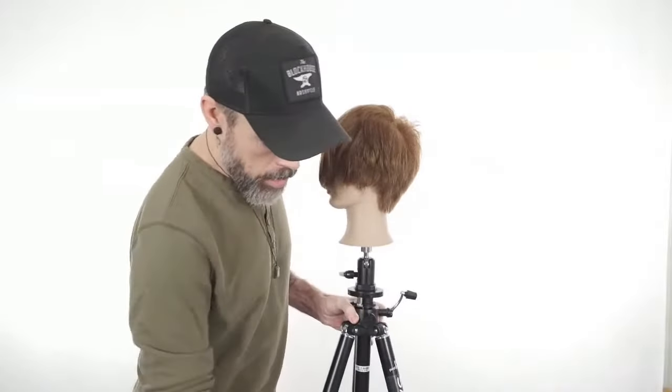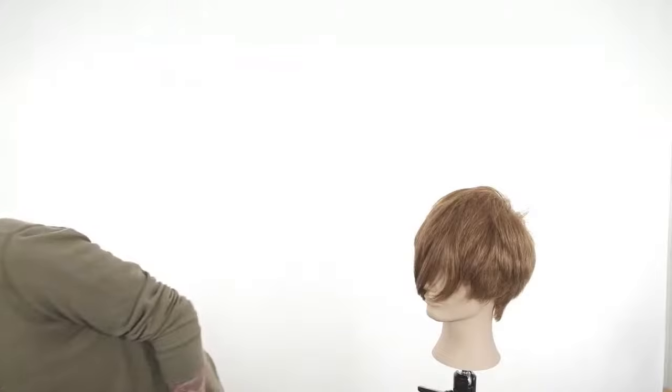Let's get into some fringe cuttings, because fringe really is the ultimate accessory to a haircut. Today we're going to talk about a couple different kinds of fringe and have some fun. We're going to do some curly haired fringe.